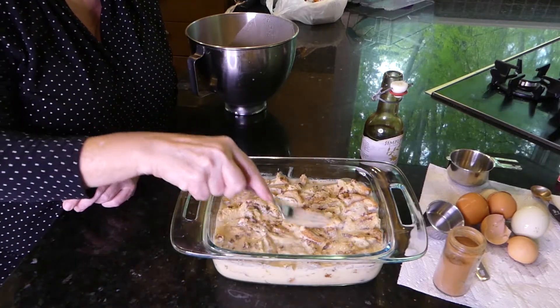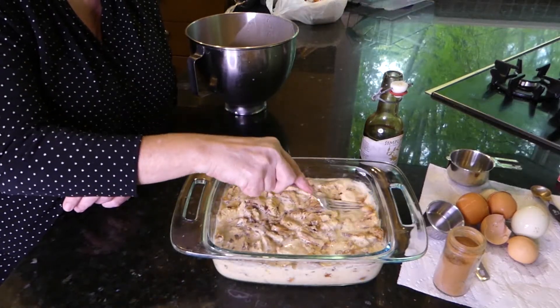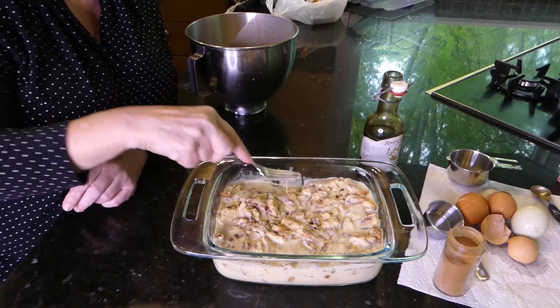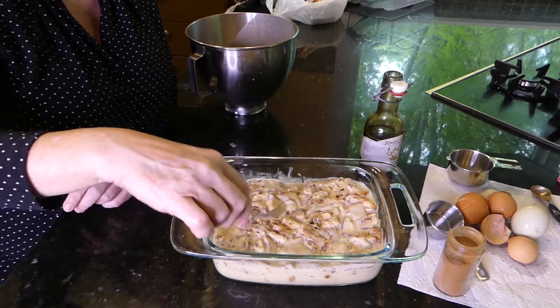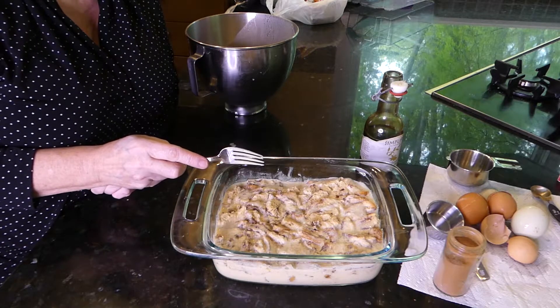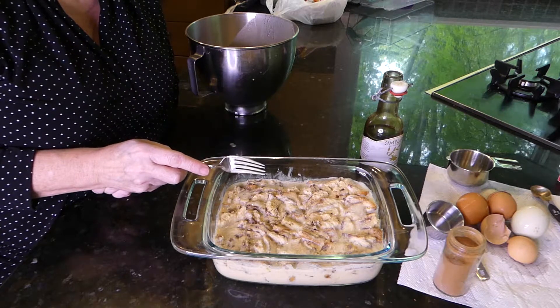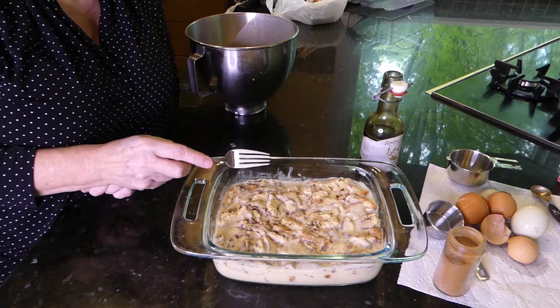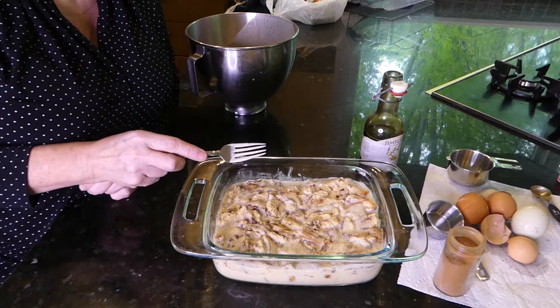Well, this looks like a pretty good size pan for it, even though it wasn't an eight by eight square. That's all there is to it. We're going to put it in the oven for 45 minutes to an hour, and about 15 minutes before it's done we'll start making the sauce to pour over the top.